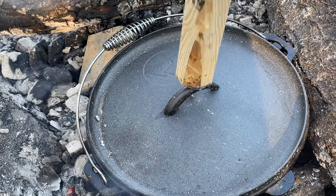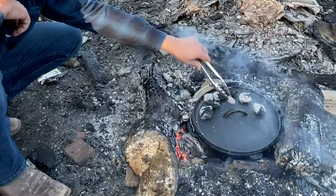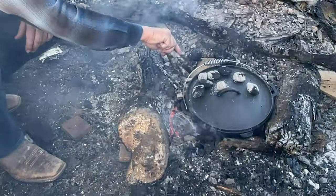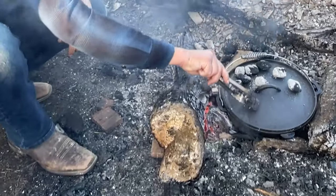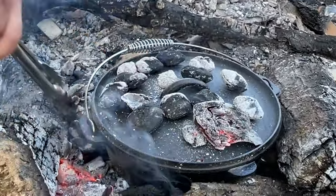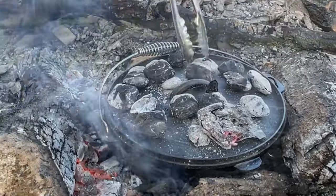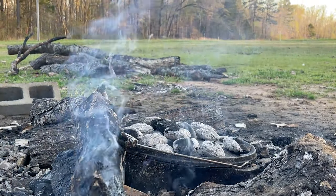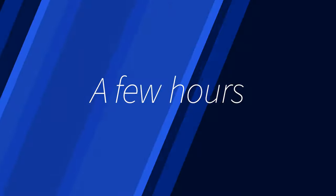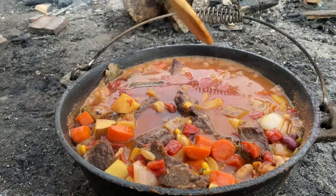We're taking a few of these hot coals and putting them on top so we're gonna have heat on all sides and we're gonna get it to boil in here in just a minute.